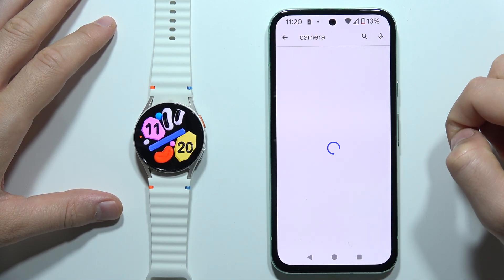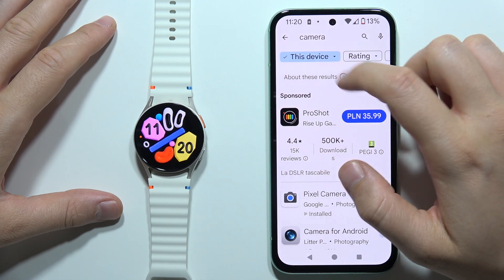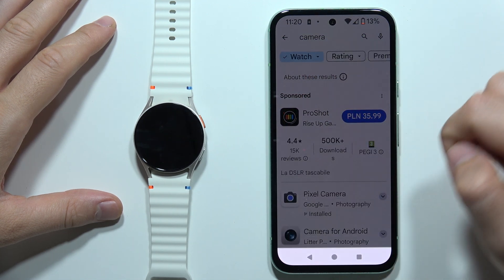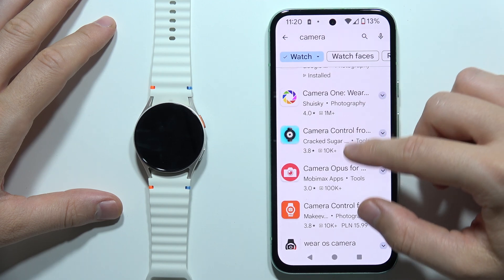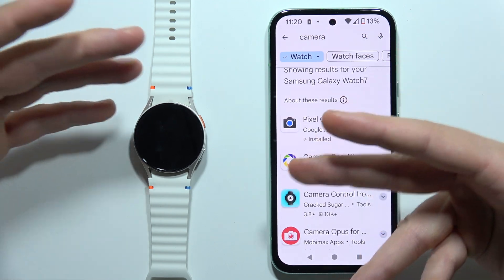Then go for the search. Now switch from 'this device' into the Samsung Galaxy Watch 7, and as you can see, you can find here all of the apps that you can actually get on your watch.